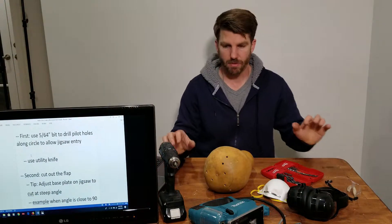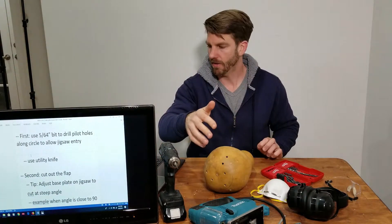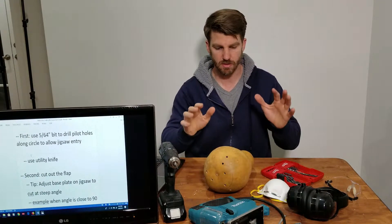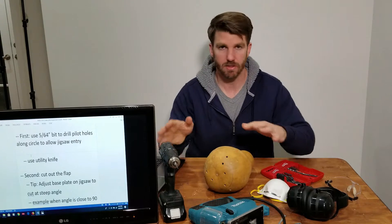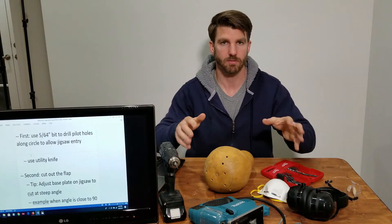I'm going to come up to the front of the table so you can see more closely what I'm doing. I'll stop the video and restart once I'm situated up front.